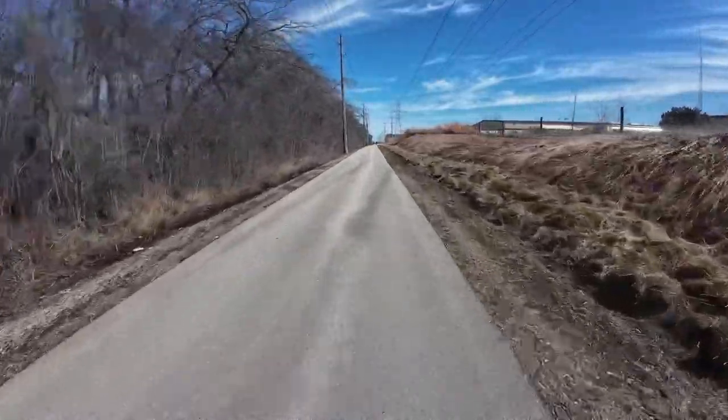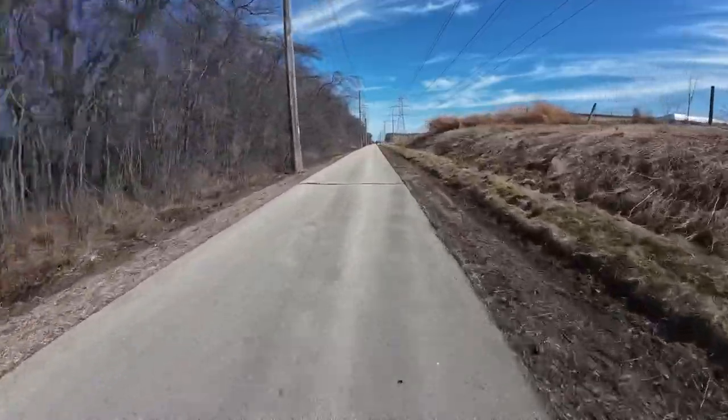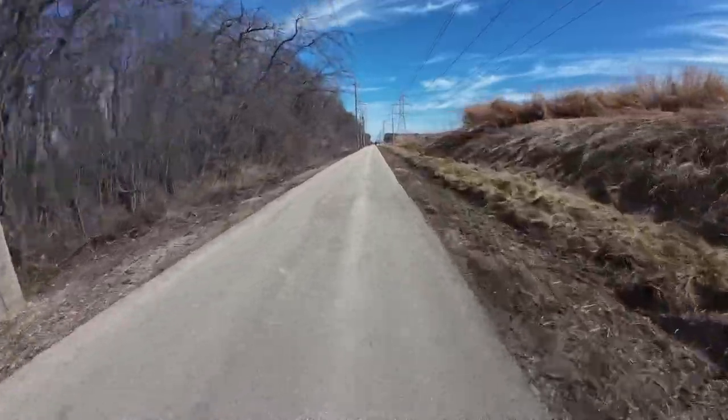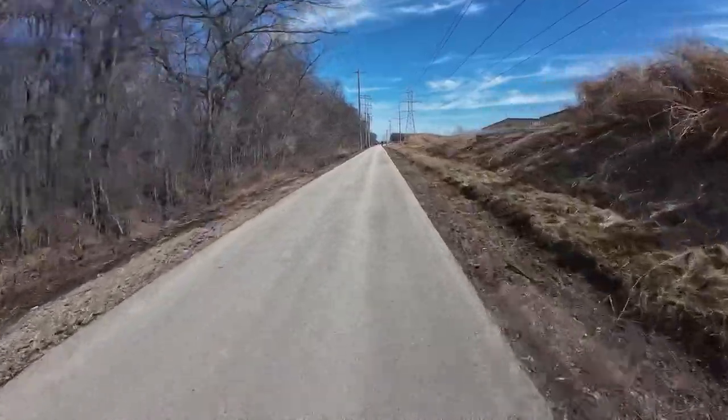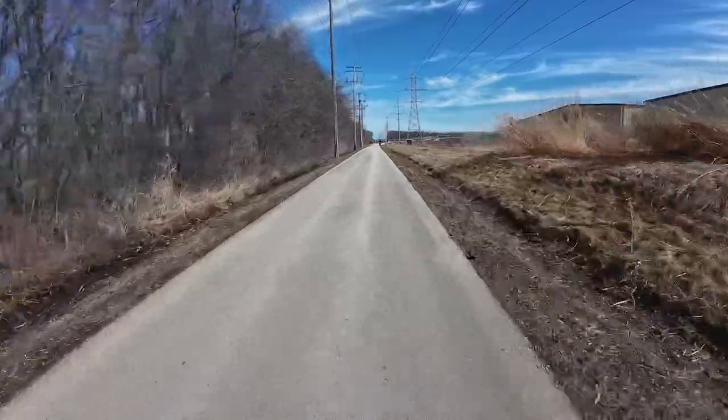Running lower pressure made a huge difference in how the trail feels. One of the major things they did — I believe it was in 2008 — was they added this bridge that I'm coming up to, which goes over Highway 43.